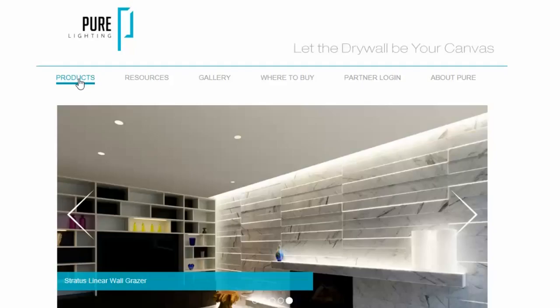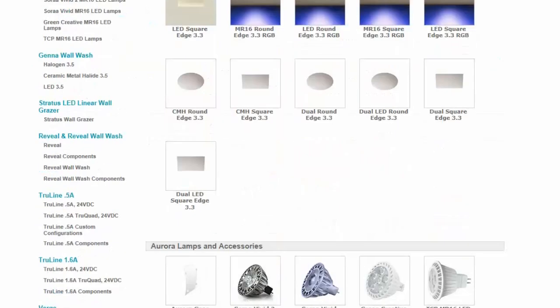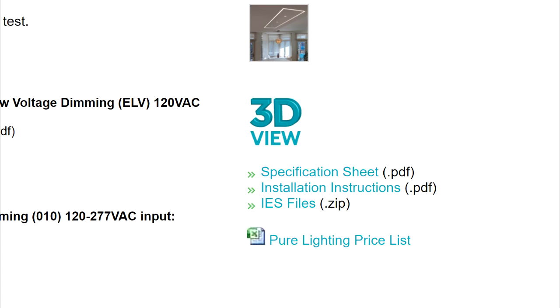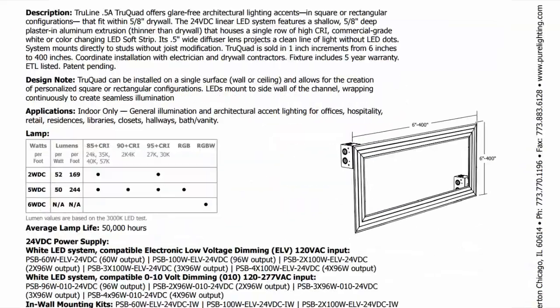Visit the Pure Lighting website and locate the TrueQuad 0.5a product page. Scroll halfway down the page to locate product tools, including the installation instructions, IES files, and spec sheet. Download the spec sheet.